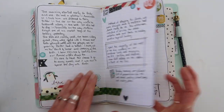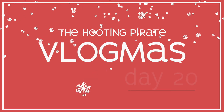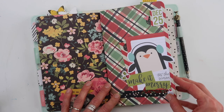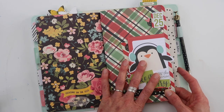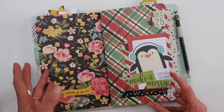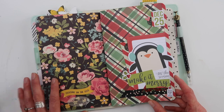Today I'm going to take you on a flip through of my December daily dropout journal. Hi and welcome to Vlogmas Day 20. Today I'm going to take you on a flip through of my December journal. I've done December daily before, and if you don't know what December daily is, I'll put a link in the description below where you can check it out.